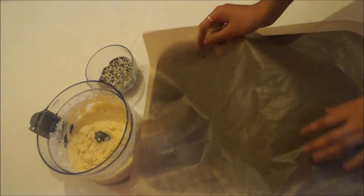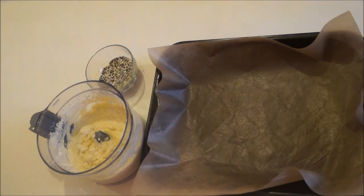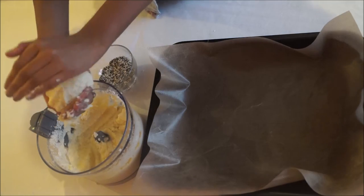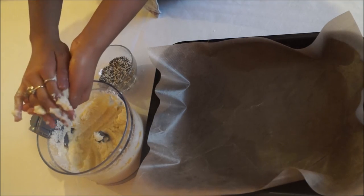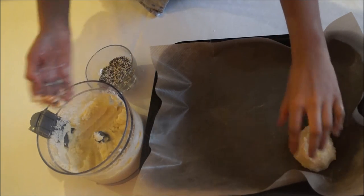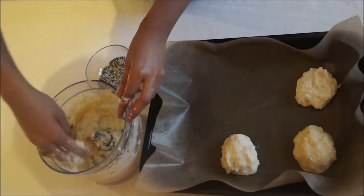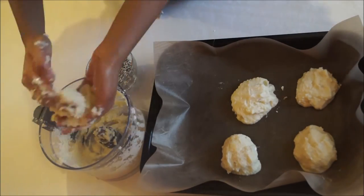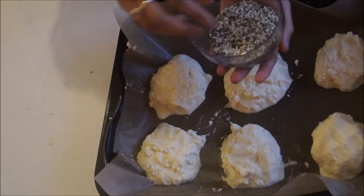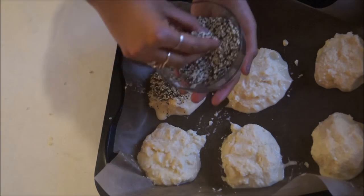You just need a baking tray with some parchment paper. Mine is non-stick, but if yours isn't, please oil the paper before you put the mixture on it, otherwise it will stick. I'm making six balls — the recipe makes six muffins.